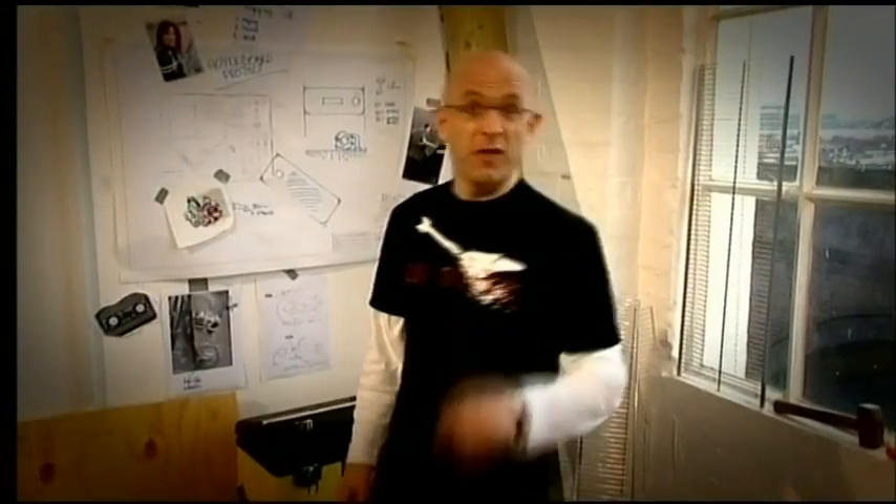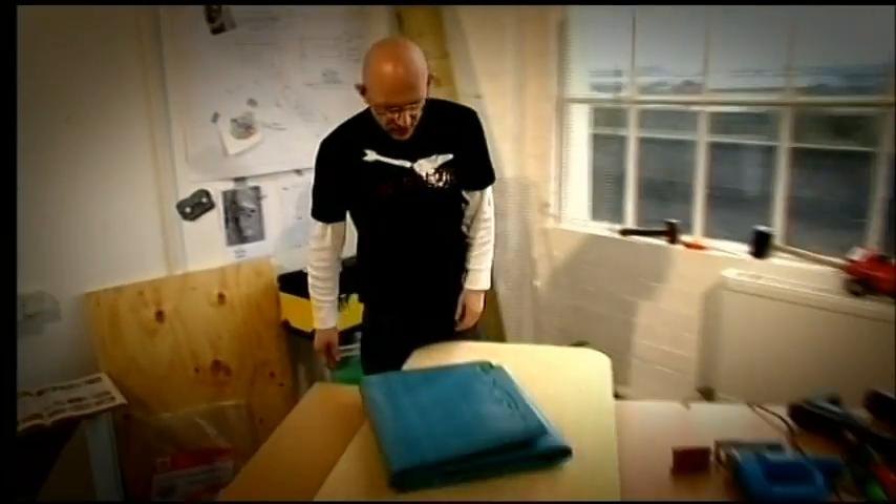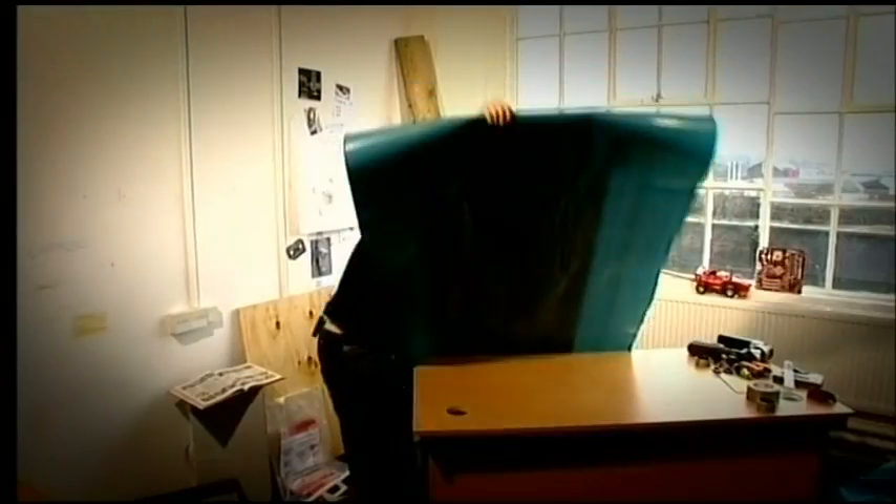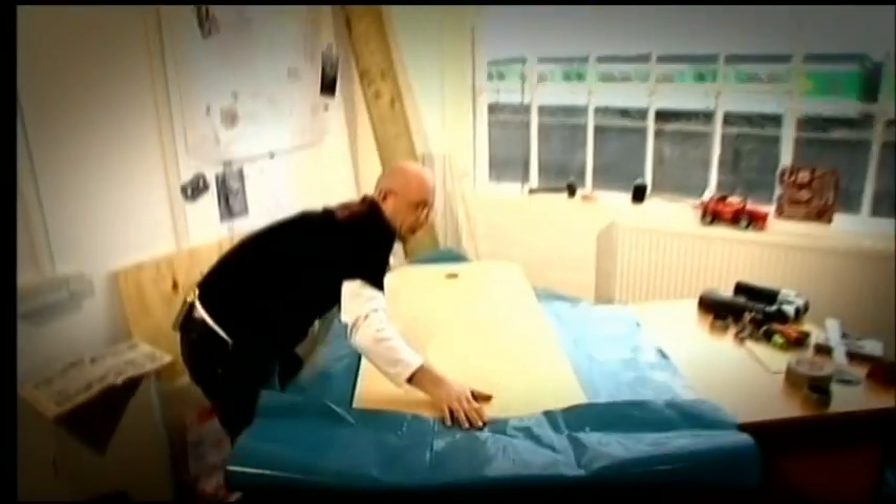Now we come to the fun bit: the skirt. And there we are — this is the stuff you chuck in a pond in your back garden. The reason I'm using something this heavy duty is that this is the bit that will scrape on the ground, and any tear will be a mini hoverboard disaster.